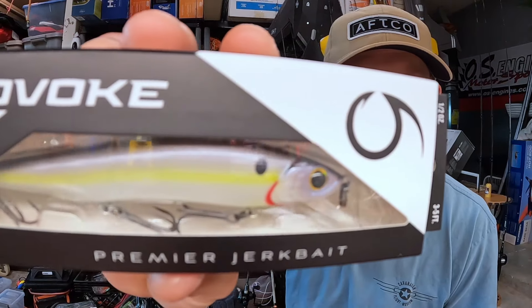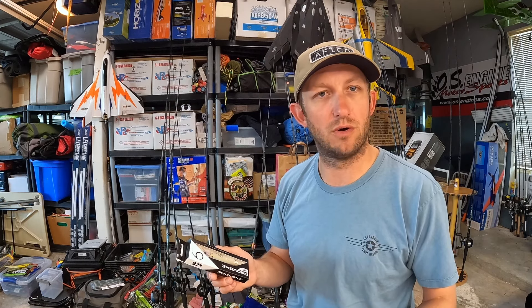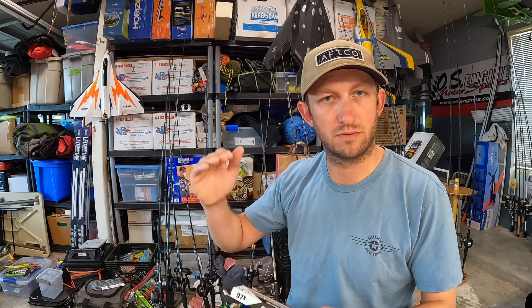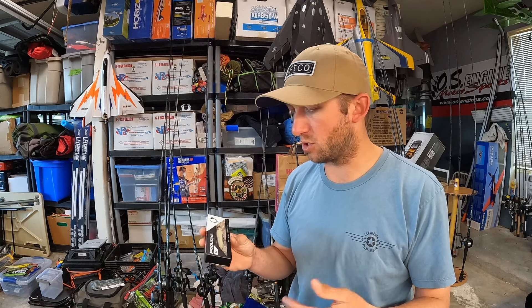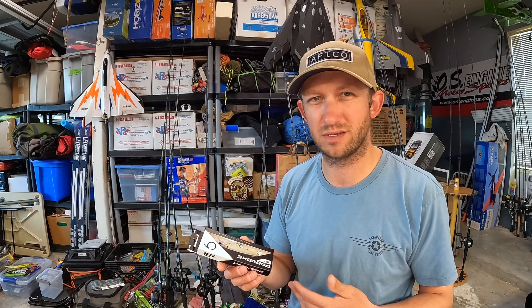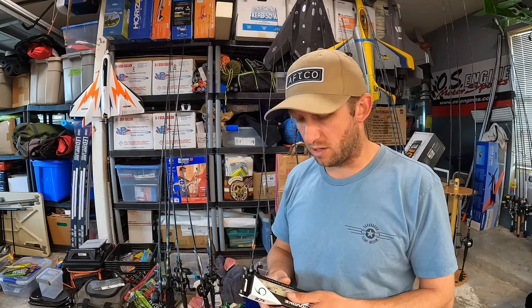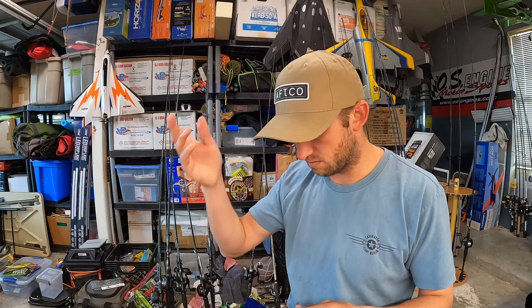This is a great color. If you haven't already seen the Provoke 97x, they throw great. I throw it on 10-pound fluoro, can bomb cast it out there. I use the little stick weight to adjust for buoyancy. The deep diver gets down 10 to 12 feet with no current. The regular one gets about three to five feet — usually they go a little deeper than stated, and of course temperature affects those things. Would I buy this right now? I'd say no, because I already have a nice little selection of 97s. Pretty stoked on that — good deal.